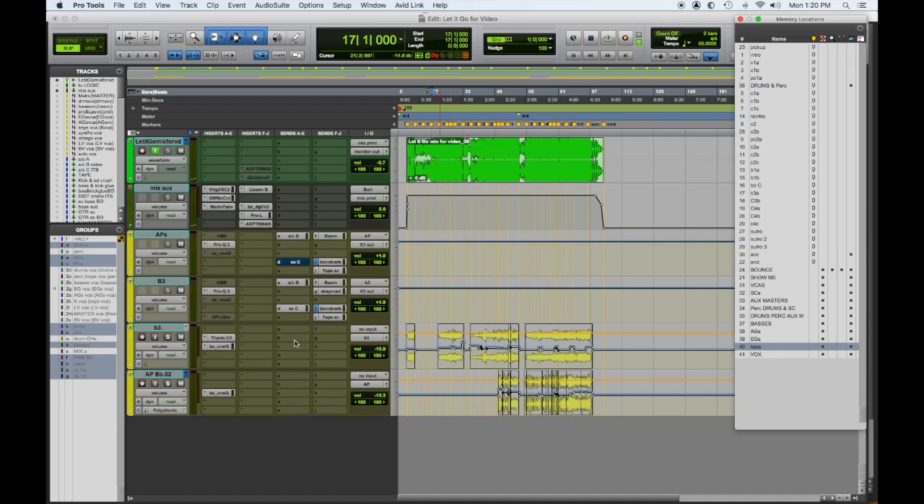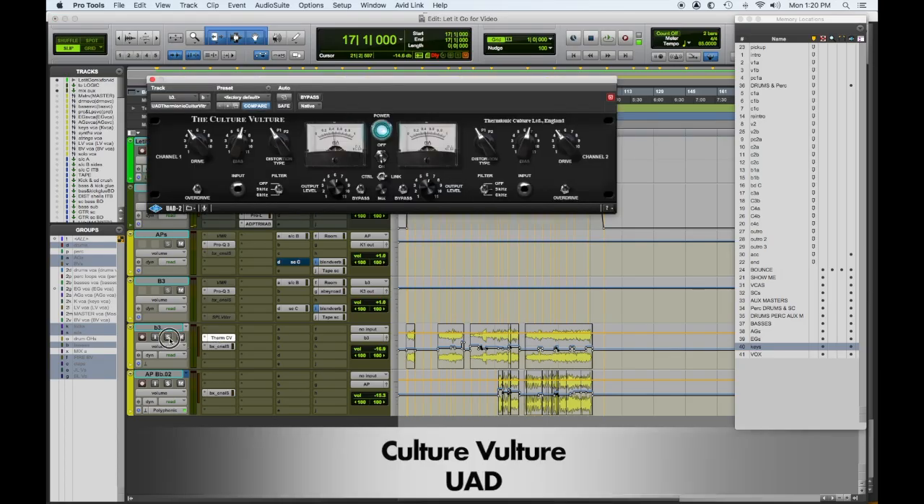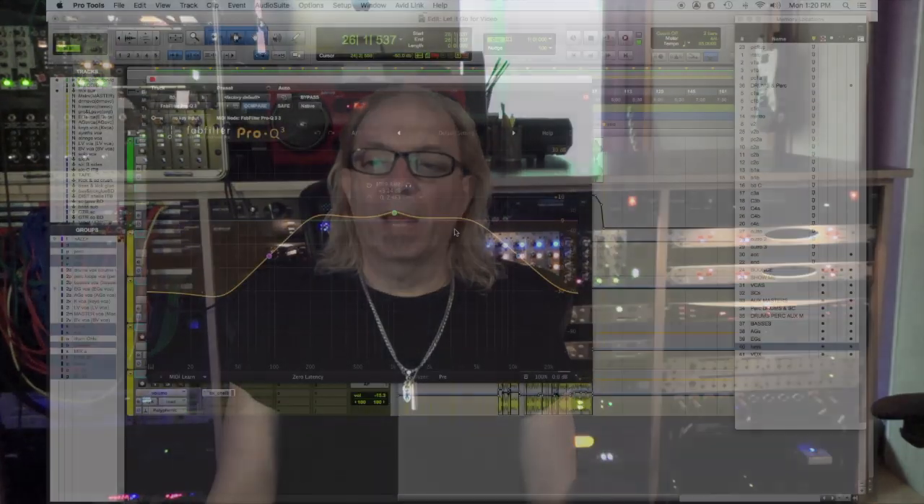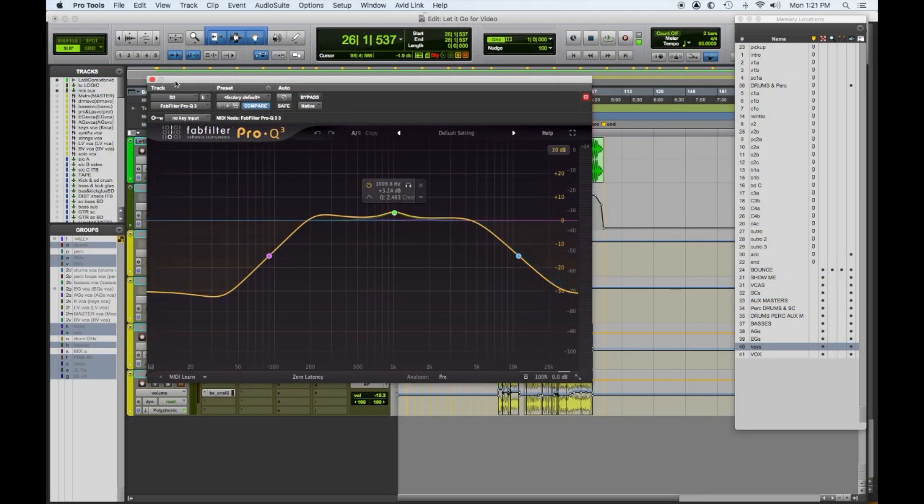The only thing I did down here on the B3 was we used the Culture Vulture for some overdrive. The Culture Vulture saturation helps round off the top end of the B3, which I'm also cutting out a bunch of back on the aux submaster.